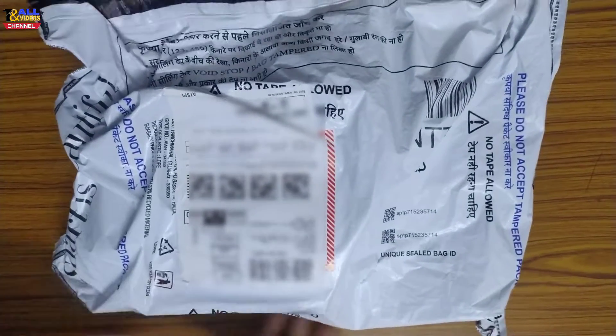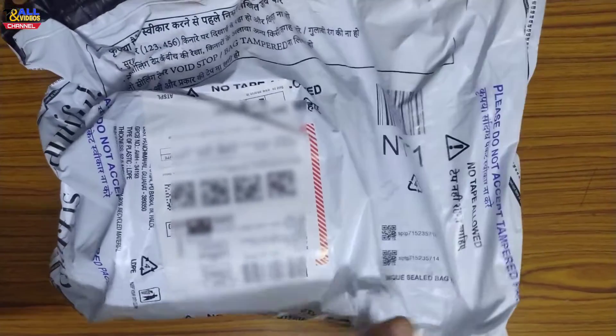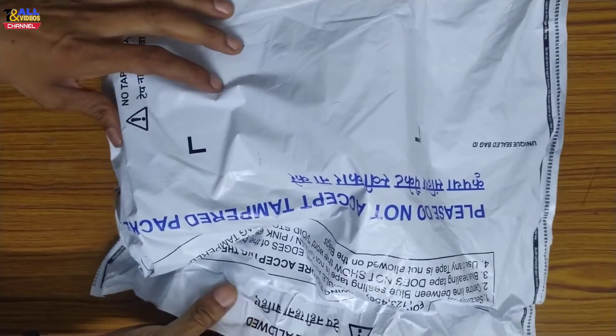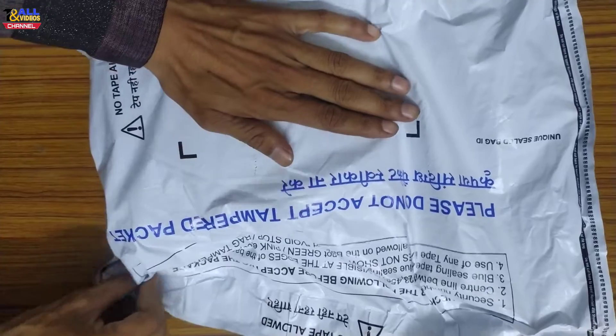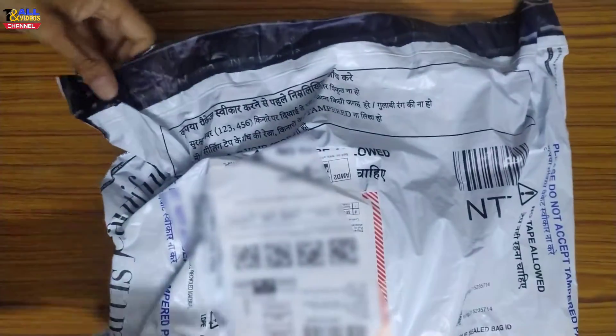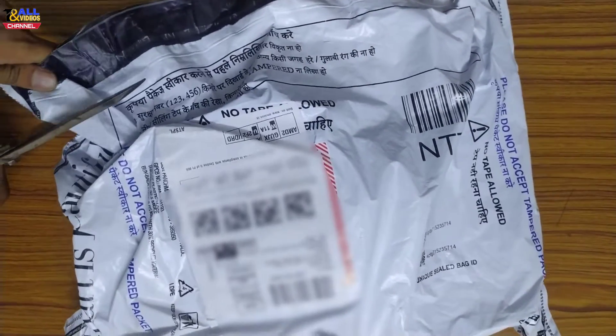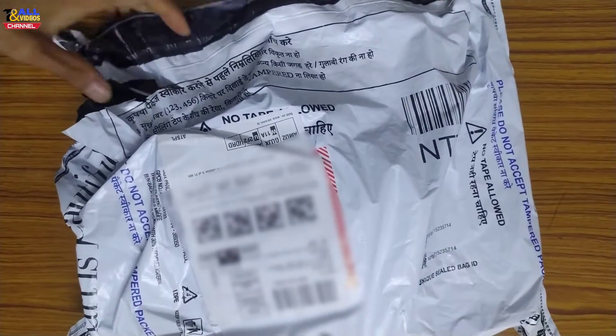Hello friends, welcome to Take A Knowledge. Today we have got a product from Emogen. After seeing the offer, we saw that it has a small budget and it is good — a digital noise watch. I have booked it. Today we will unbox it.